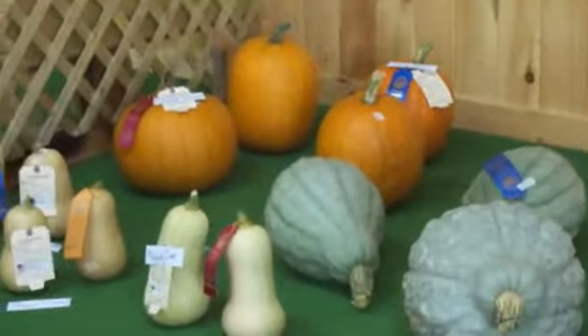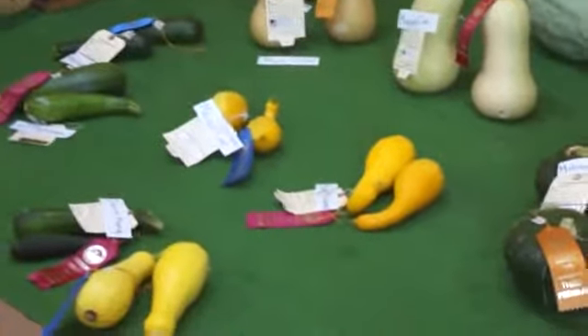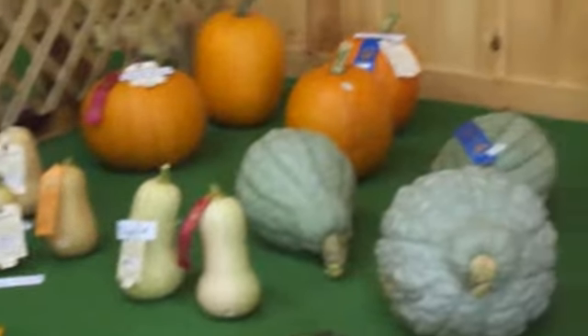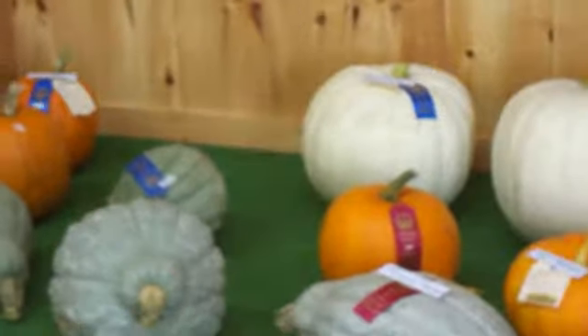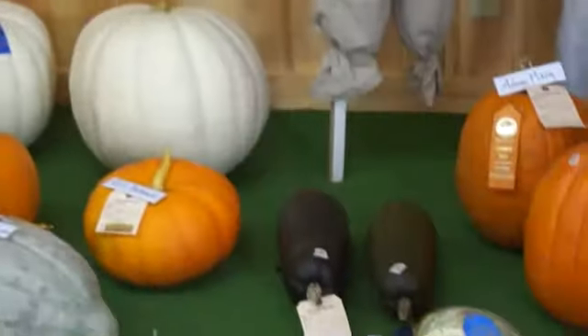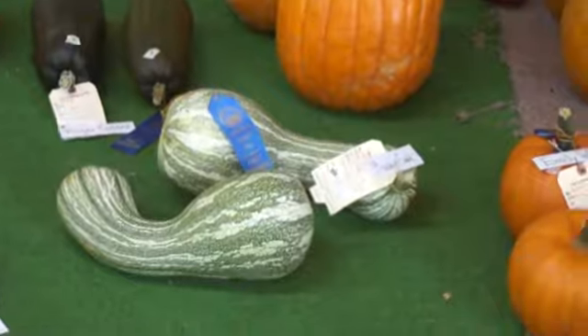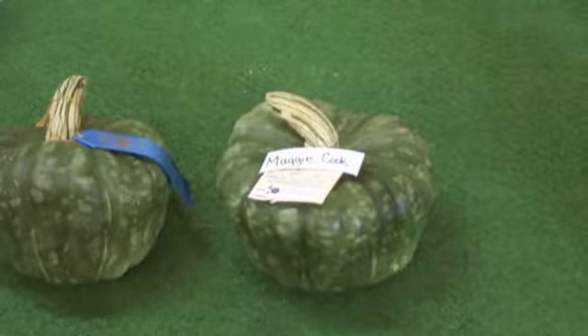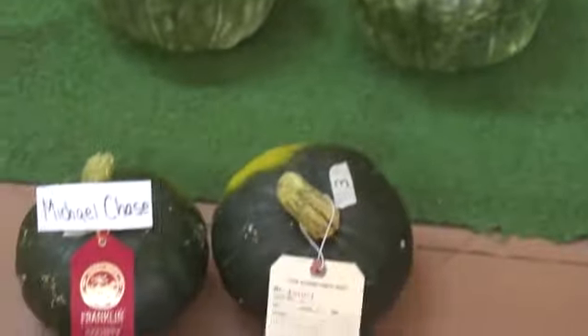And of course there was a competition with all the different squashes and stuff. Wow, that's a big one right there. All the different squashes.